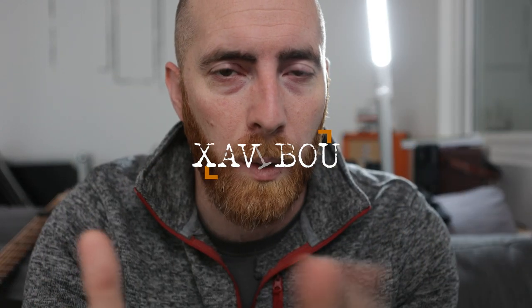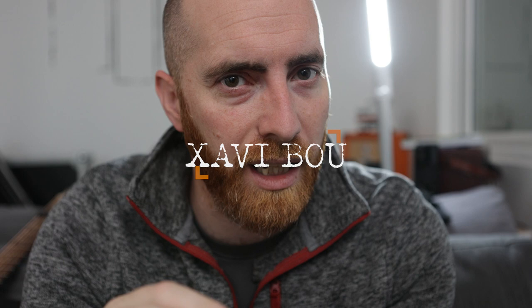There's a guy called Javibu who creates some ridiculous work. He calls them ornithographies — they essentially capture the movement of birds in a single image, and it's just mesmerising. Look at this.